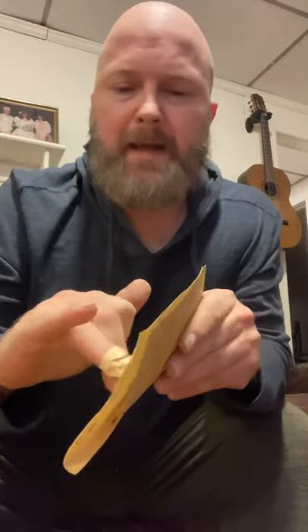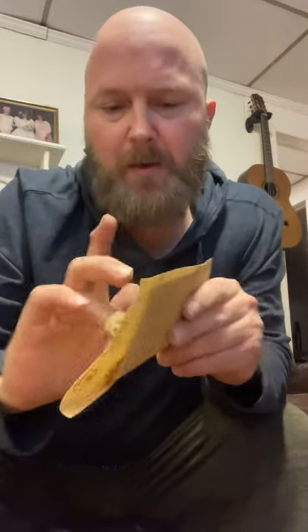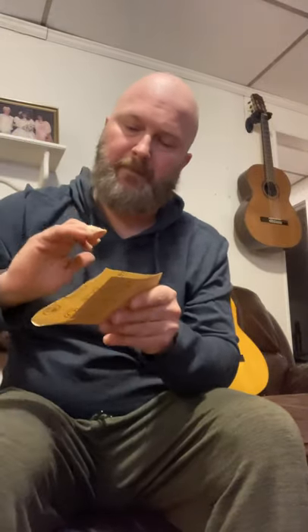I'm not a great tremolo picker on the nylon string guitar anyway, but I feel like these really don't work well for tremolo picking. Though I've only been playing classical for two and a half years, so take that however you want.